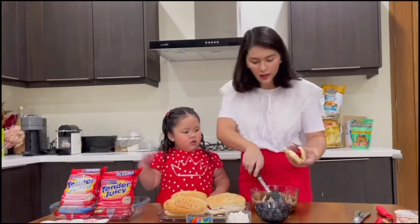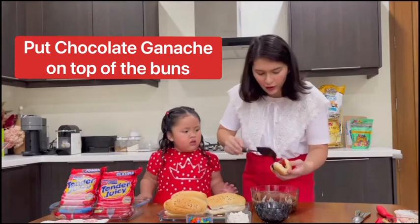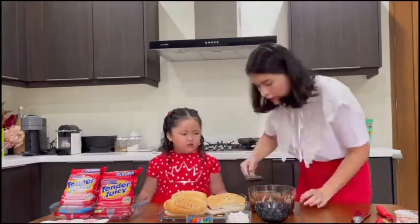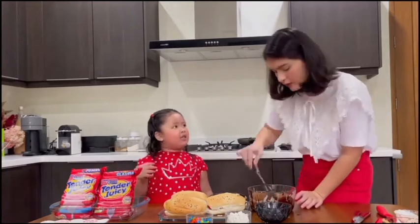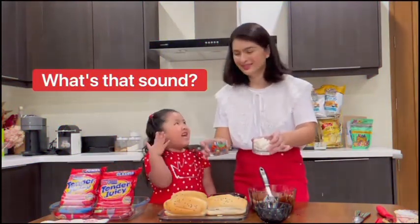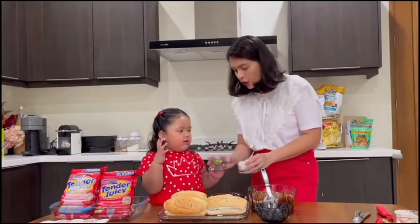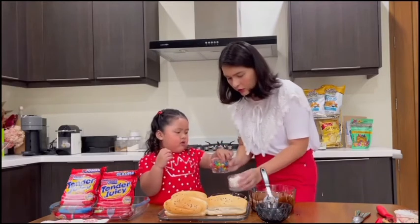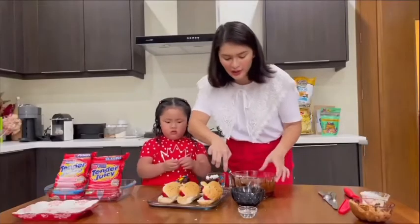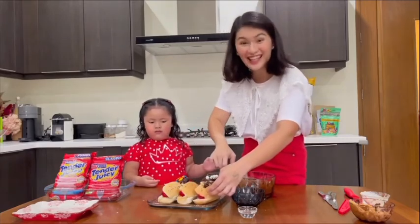So now we're gonna put the chocolate ganache on top of our buns, and then we're gonna decorate them. What do you want to put on top — chocolate or marshmallow? Chocolate! Okay, put it. Alright, so we're just gonna decorate, put the chocolate ganache over all of these buns, decorate them, and then it's time to eat!